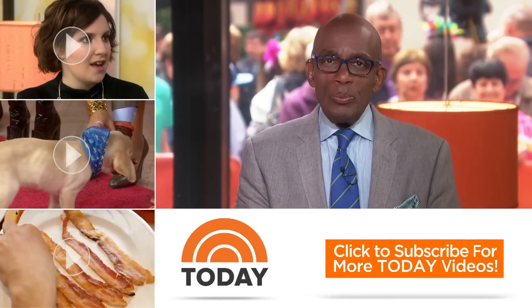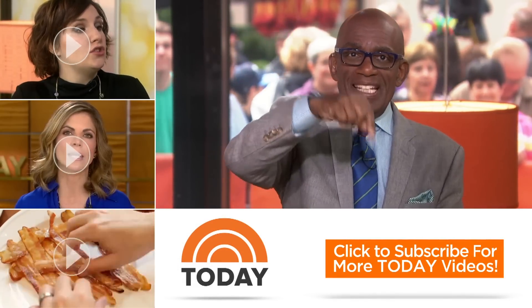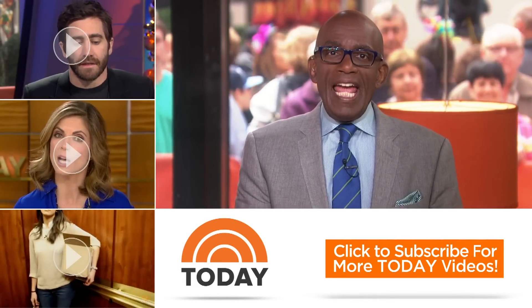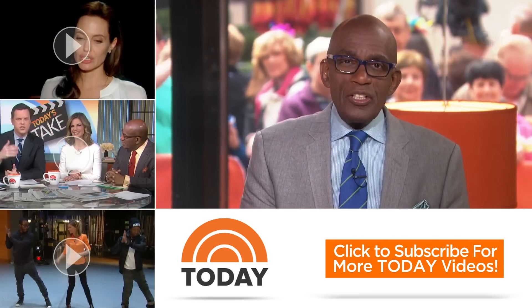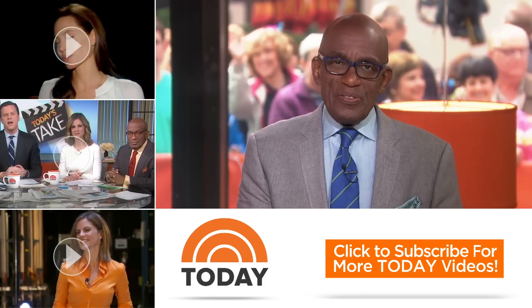Lloyd Boston, thank you — it's always good to be here. Merry Christmas! Thanks for checking out our YouTube channel. Subscribe by clicking that button down there, and click on any of the videos to watch the latest interviews, show highlights, and digital exclusives.